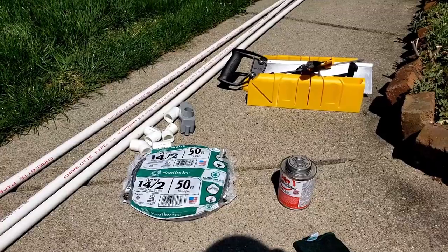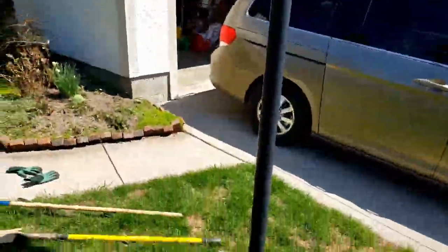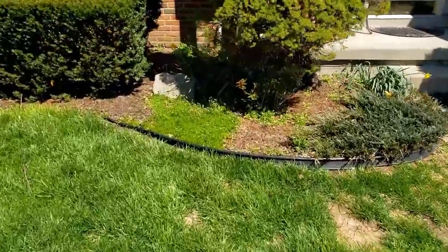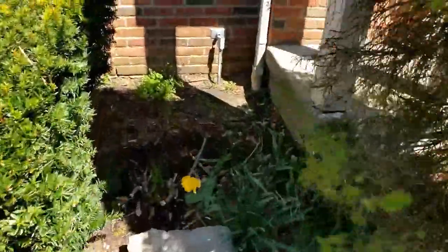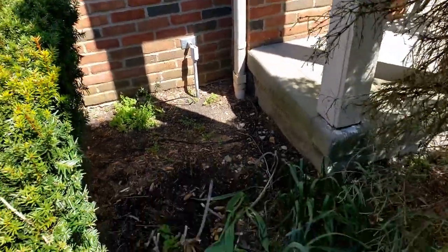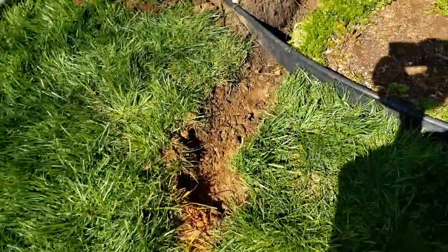So let's get this thing started. We've got to first dig our trench. Our new trench is going to start from this light post over here and go all the way up to the house. I'm going to try to dig up the existing wire, but I may not find it depending which route they went, and the power company would not show where the line starts.